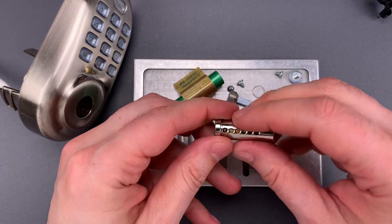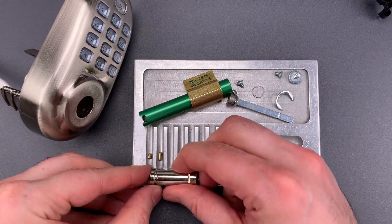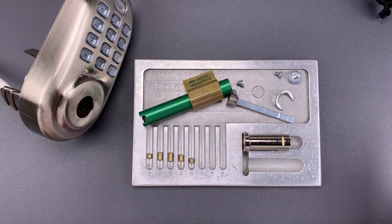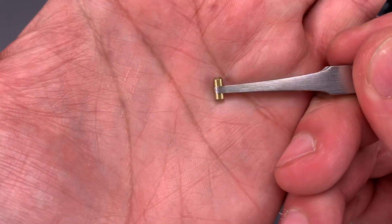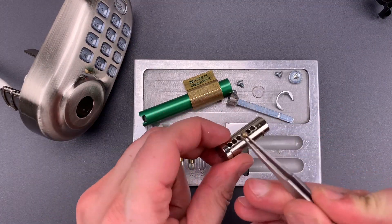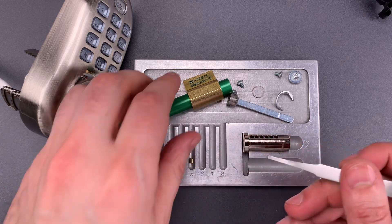We can see it's a six-pin core, but only five chambers are keyed up. Unfortunately, we have key pins with tapers on both sides. You can see there's a taper on both ends — that makes it much easier to manufacture, since it doesn't matter which way the key pin is inserted into the cylinder, but it also makes it much easier to pick.